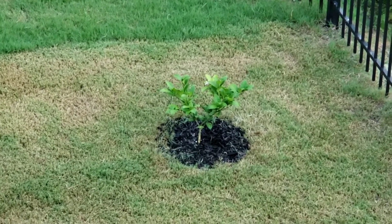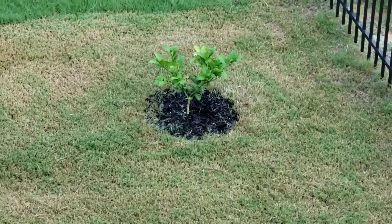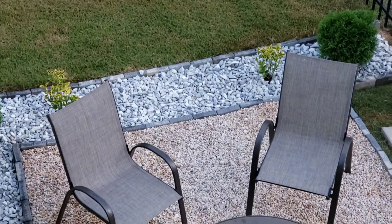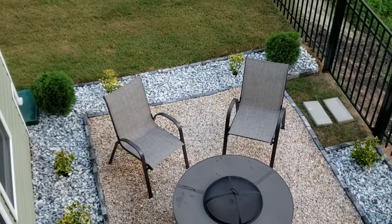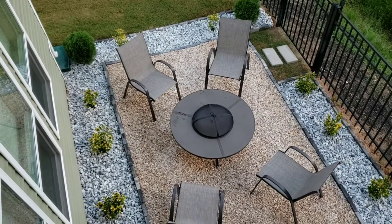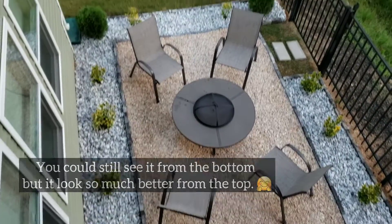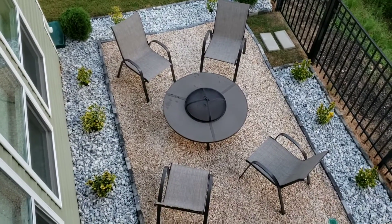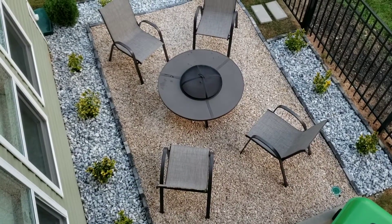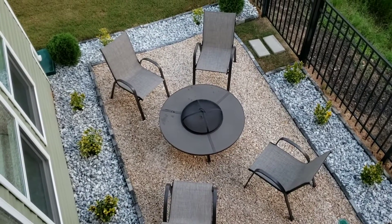Here's the view from the top of what my little fire pit area looks like. As you can see, this is the view from the top. I haven't had the chance to do my — whatever you call it — maybe sometime during the week or this coming weekend. Alright, see y'all in the next one, bye!